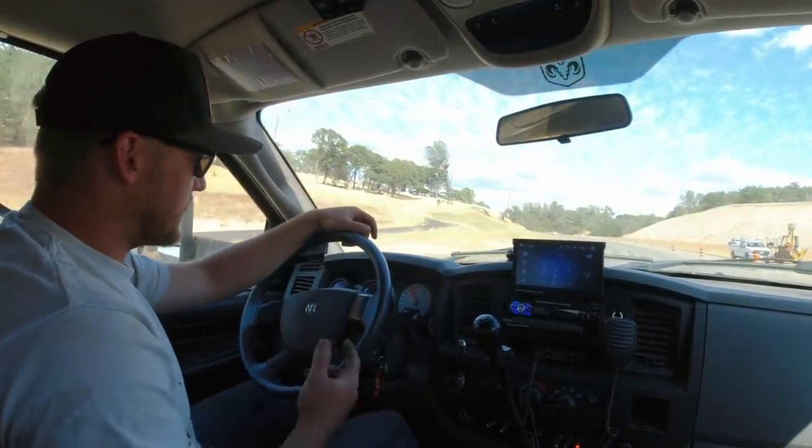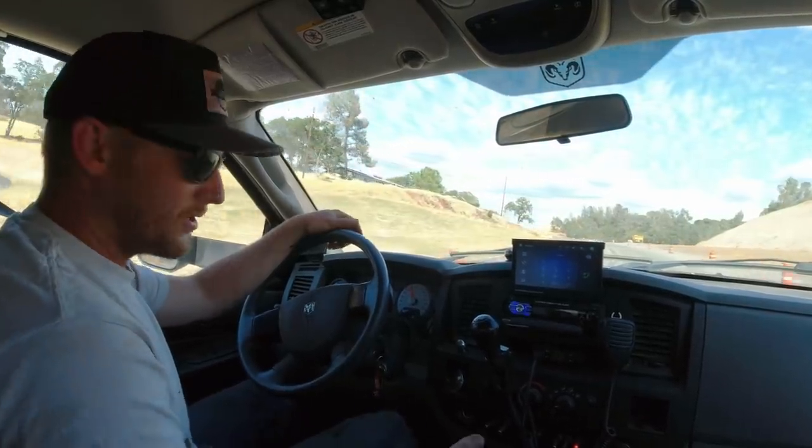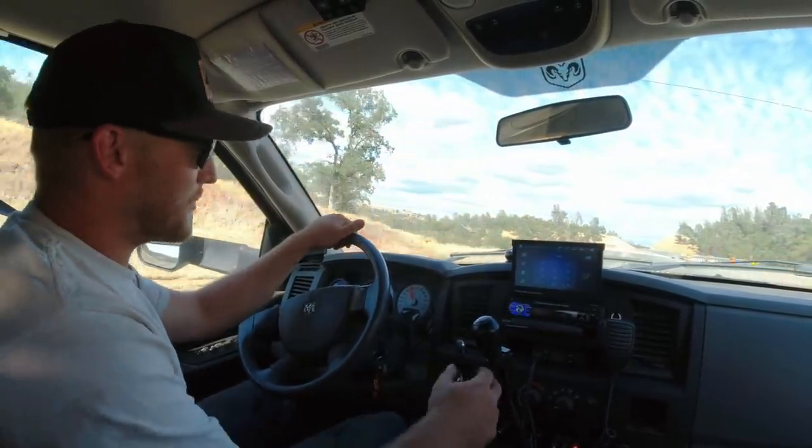At 2,500 RPM going up this hill, that other one would just be rattling to death. This one is stone quiet. Spend your money wisely — sometimes cheaper is better.